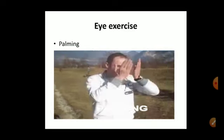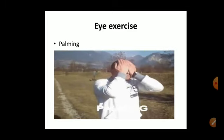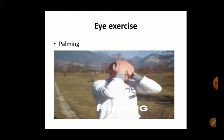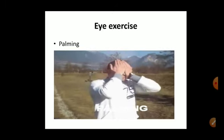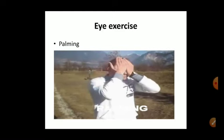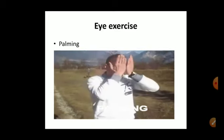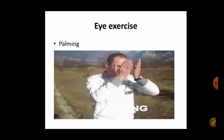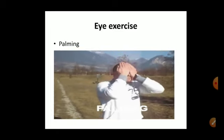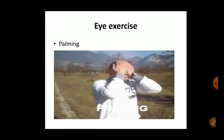To minimize eye strain while working on a desktop or laptop: blink and look away from the monitor frequently; take a break every 10 minutes by looking away from the screen; remember to clean your screen, and if you wear glasses, clean them also. If you cannot read text easily, increase the font size instead of moving closer to the monitor. Do eye exercises regularly to avoid eye strain and maintain good eyesight.